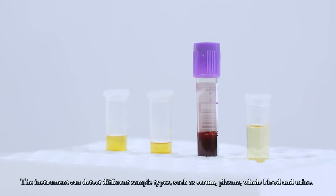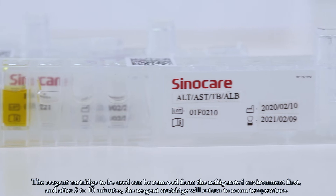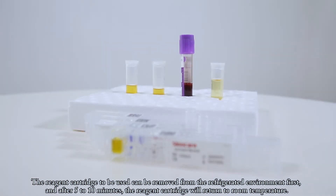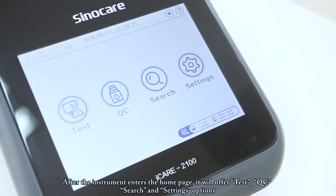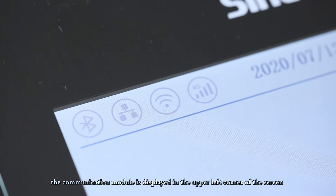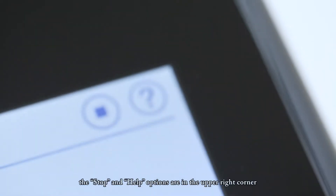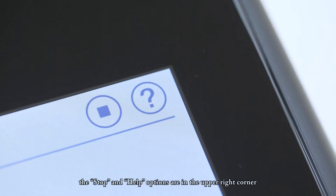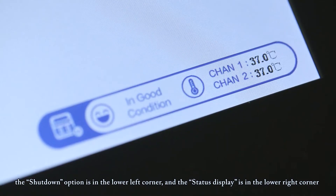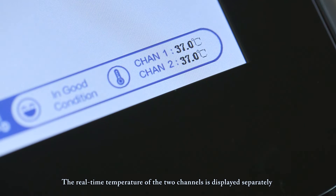The instrument can detect different sample types such as serum, plasma, whole blood, and urine. The reagent cartridge can be removed from the refrigerated environment first, and after 5–10 minutes it will return to room temperature. After the instrument enters the home page, it offers test, QC, search, and settings options. The communication module is displayed in the upper left corner, the current test time at the top, and the stop and help buttons in the upper right corner. The shutdown button is in the lower left corner, and status display and real-time channel temperatures are shown in the lower right.